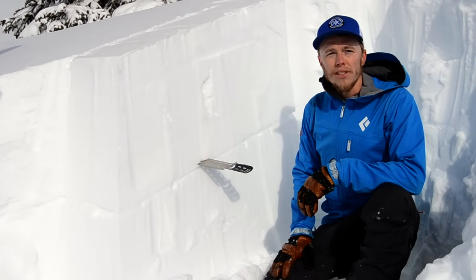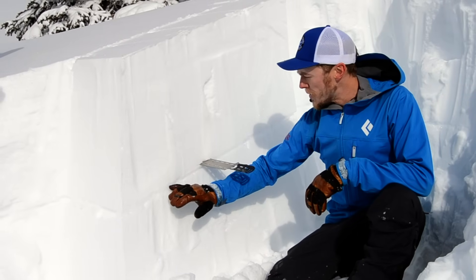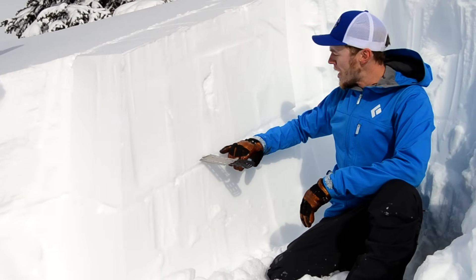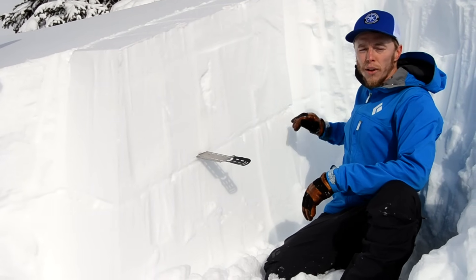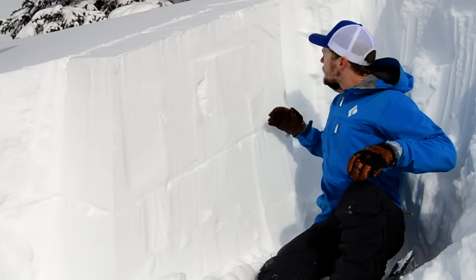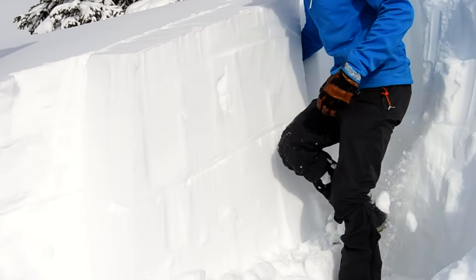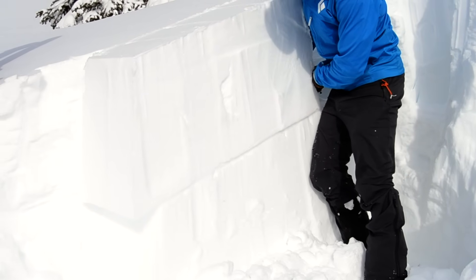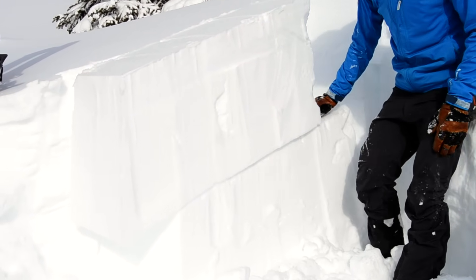It's called a propagation saw test. I moved the saw only a portion of the way through this weak layer and then it collapsed down on top of it and shot the crack all the way to the end of the block. What you should see now is this slab completely disconnected from the weak layer underneath.